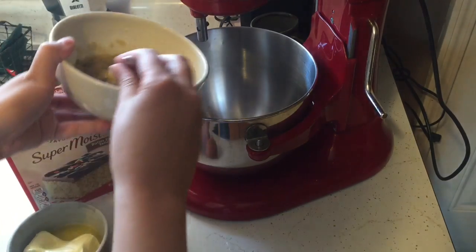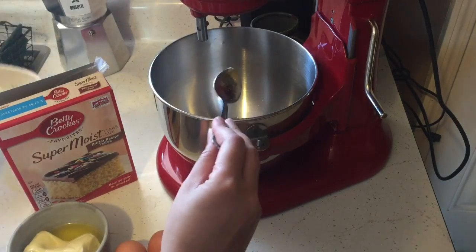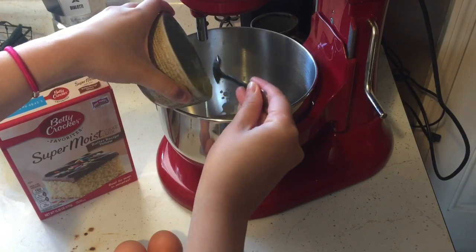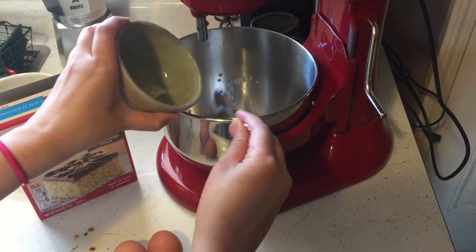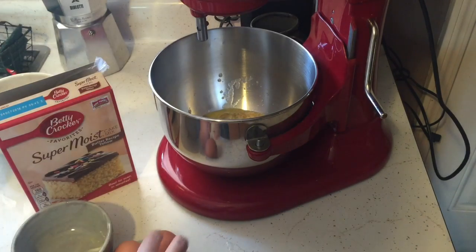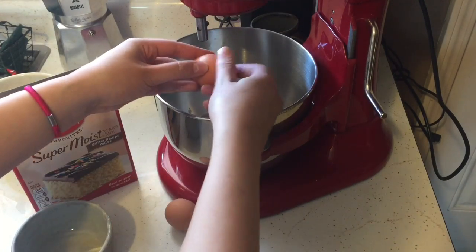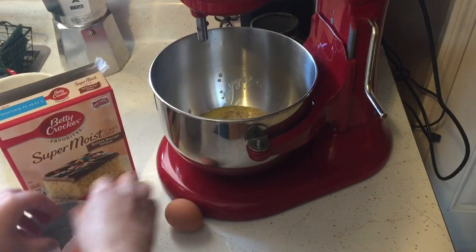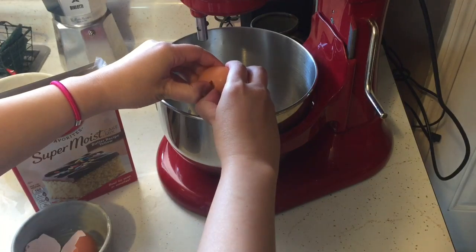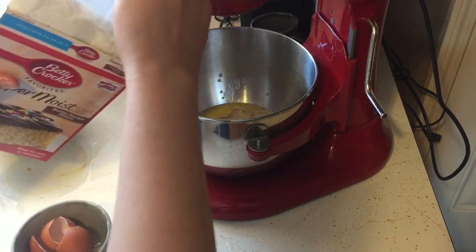Now that the bananas are nice and mashed, I'm going to add in all the ingredients. It doesn't matter what order you put them in because you're just going to mix it all up. So those three bananas, the butter — I melted the butter for about 30 seconds to get it nice and easy to mix — two eggs, and your cake mix. Just dump it all in there.